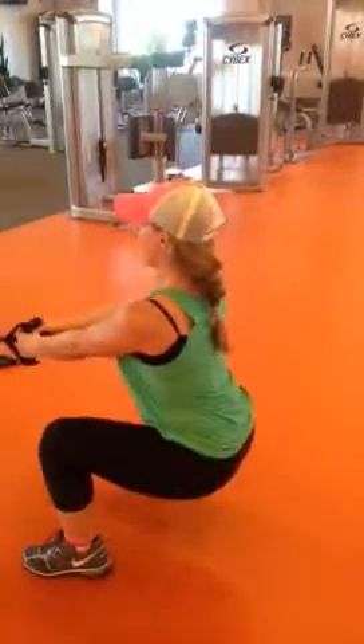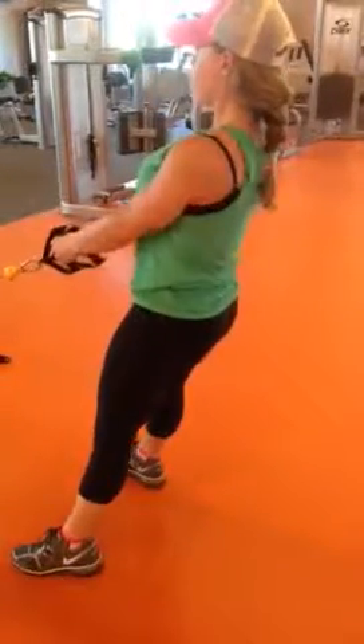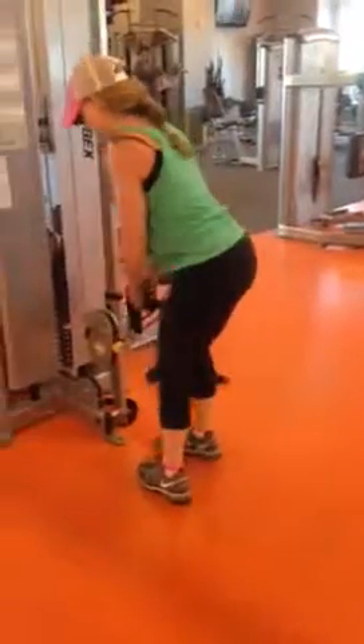Extend, down and up. One, two, three. One, two and three. Be careful when you walk it in. Nice and steady. Perfect.